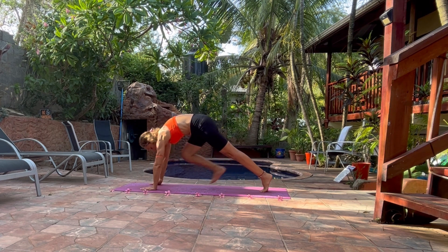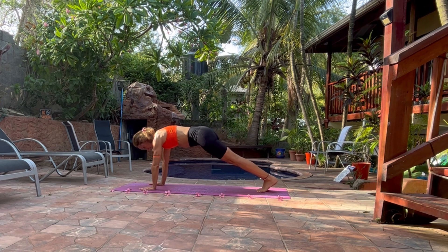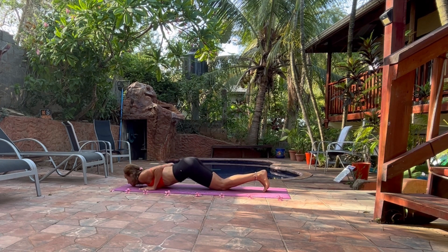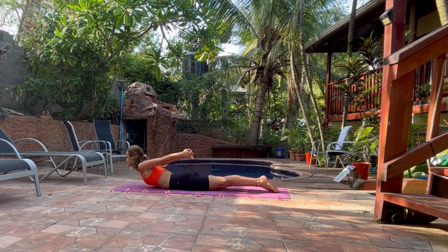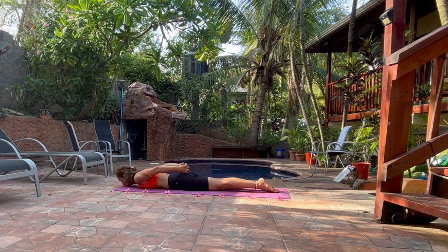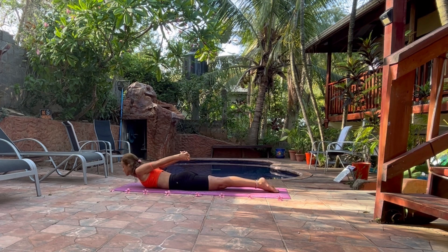Now bring your both legs to the back. Stay here. Walk on the side. Now bring the weight of your body to your arms. Bring your knees, your chest and your shin to the floor. Slide your chest. Bring your arms to the back, close to your buttocks, interlock your fingers. And now inhale, bring your arms and your chest up — Sarpasana. Really good asana for your neck. Again, inhale arms and chest up. You will feel the extension of your shoulders, shoulder blades and neck in this asana.